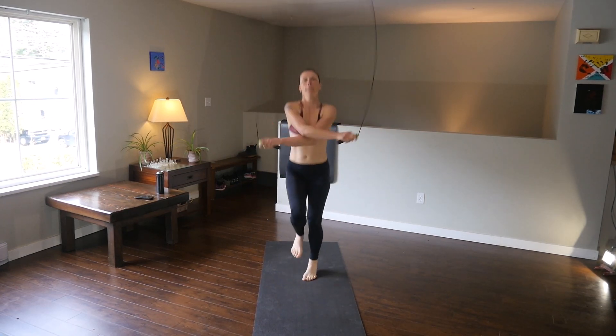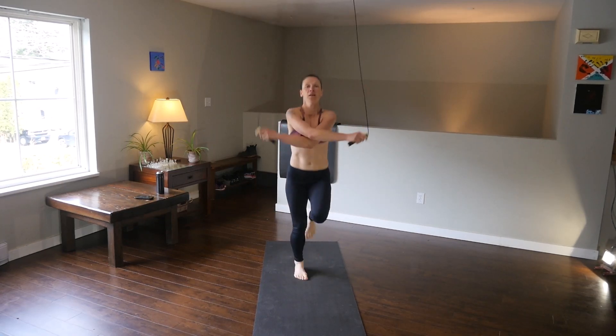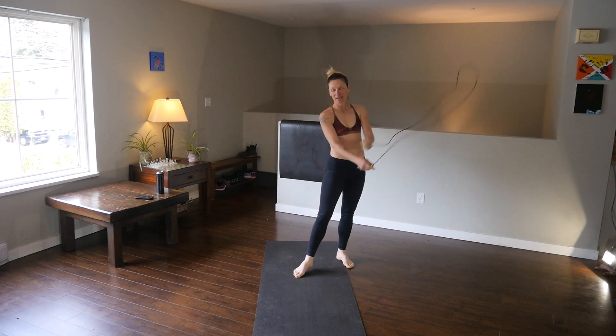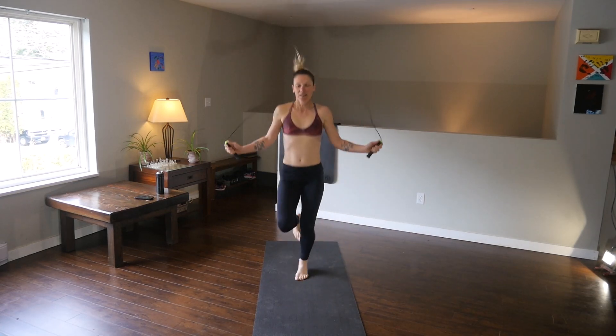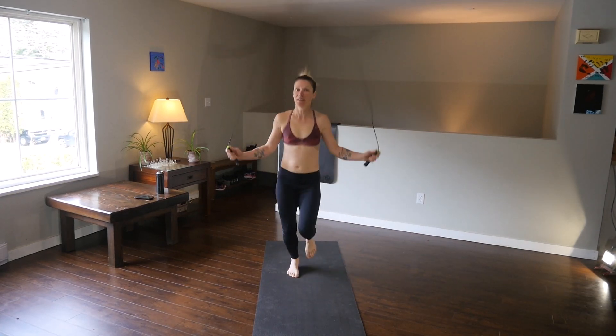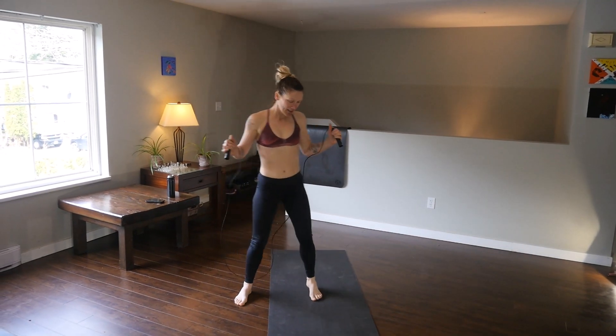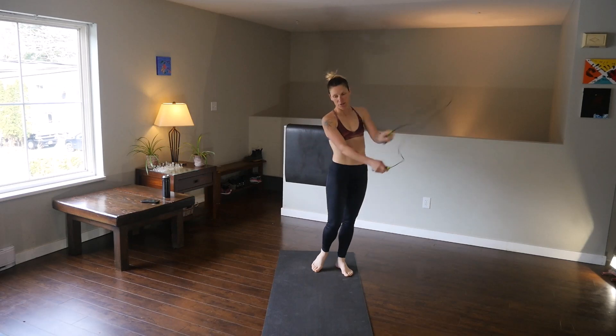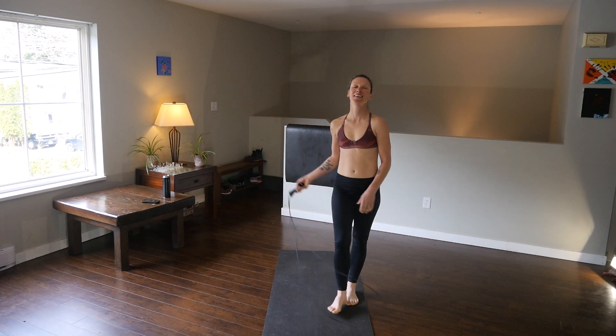Another one is cross and skip — boom, boom, boom, boom. You don't need a lot of space for that either. And then doubles — that's always the big one. That one gets the heart rate up, as you can see. So here are the doubles: start with a little jump, then boom — like you're on a spring. Boom, boom, boom, boom. And that, my friends, is jump rope.